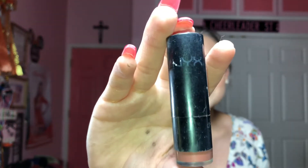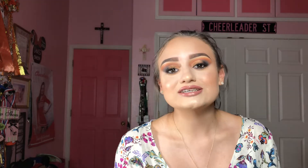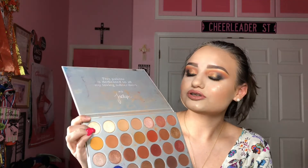For my lower lash line I got this free mascara — the It Cosmetics Superhero mascara, which I got as a birthday gift from Ulta — and I'm just putting it on my lower lash line. For lips I'm going to be using this NYX lipstick. It's all faded and very old but it's a pretty color — we can use it with a brush and put it on our lips. For the inner corner highlight I'm going to use the Jaclyn Hill palette with the first shade called In Light.